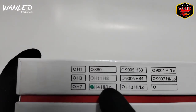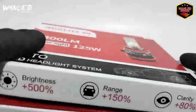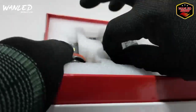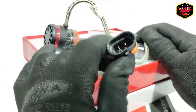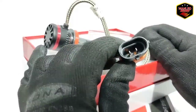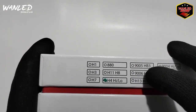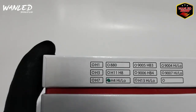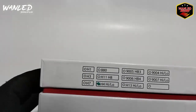880, H11, H8, hanya 2 soket seperti H11. Ini H11, kita buka. Soket H11 seperti ini, dia cuma 1 mode. Biasa dipakai di fog lamp atau lampu yang hanya 2. Kalau yang saya review nanti ini dia H4, H4 high glow, ini yang kita review hari ini. Terus 9005 HB3, 9006 HB4, H13 dia high glow, 9004 dia high glow juga, 9007 dia high glow juga.